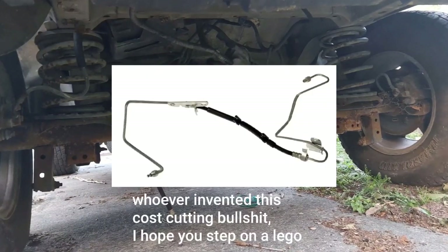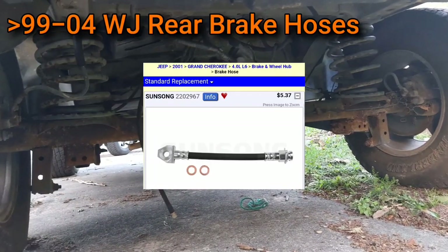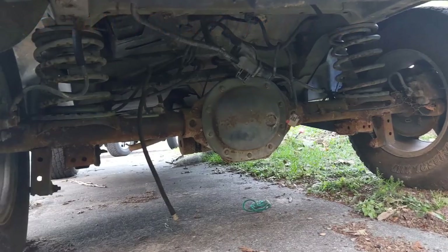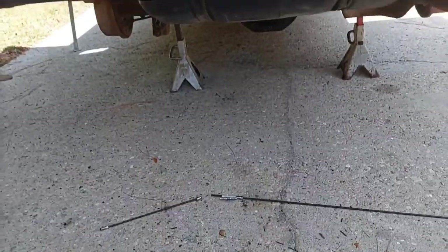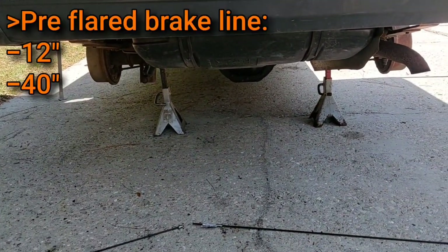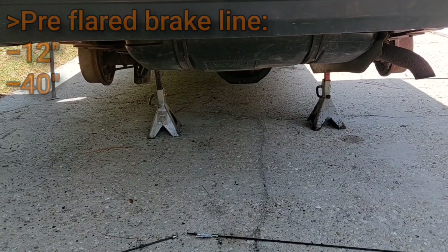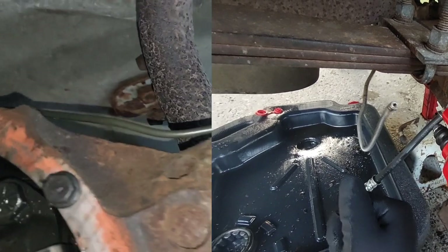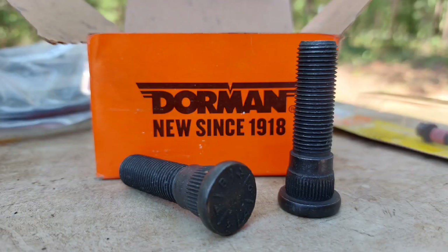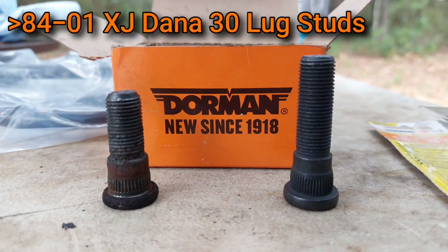Instead, I'll be making use of Grand Cherokee WJ rear axle brake hoses. But if you're using ZJ disc parts, you can just use ZJ rear brake hoses. For the hard lines that run along the axle itself, I'm going to do a bit of custom work with these pre-flared sections of universal brake line from O'Reilly's — a 12-inch piece for the driver's side and a 40-inch piece for the passenger side. You can reuse the existing lines and bend them into shape, but if they're at all rusty, go ahead and replace them.